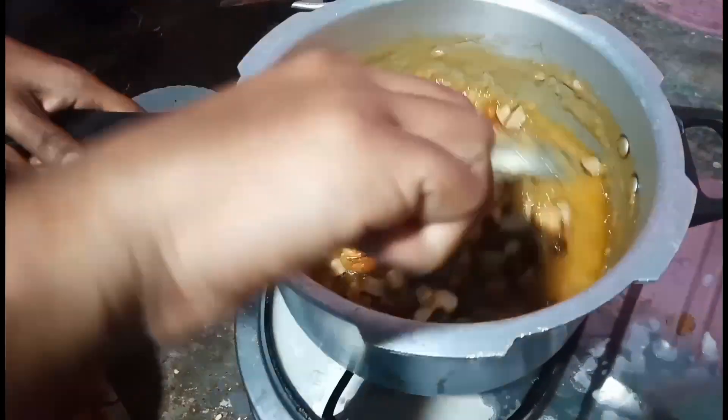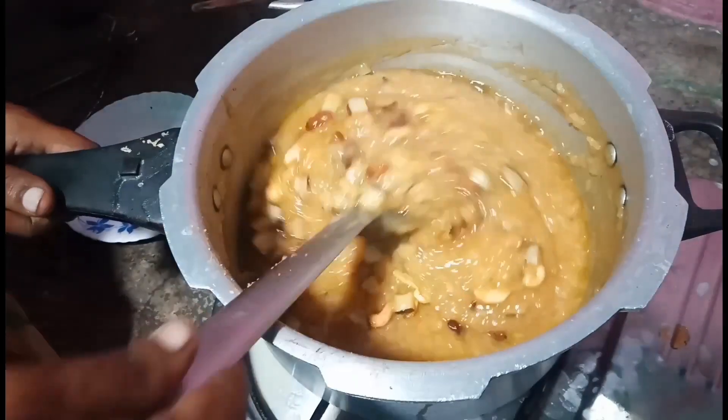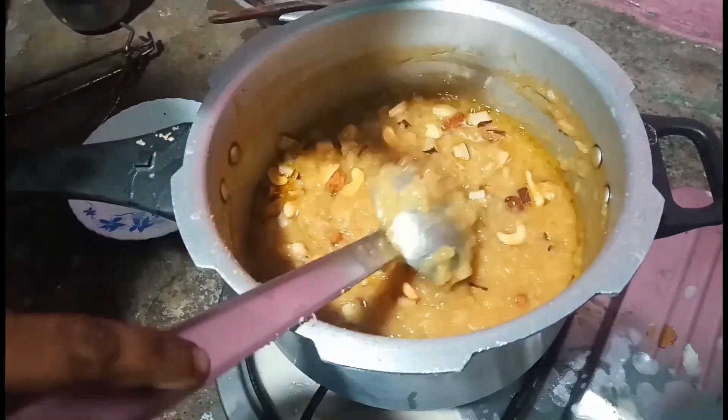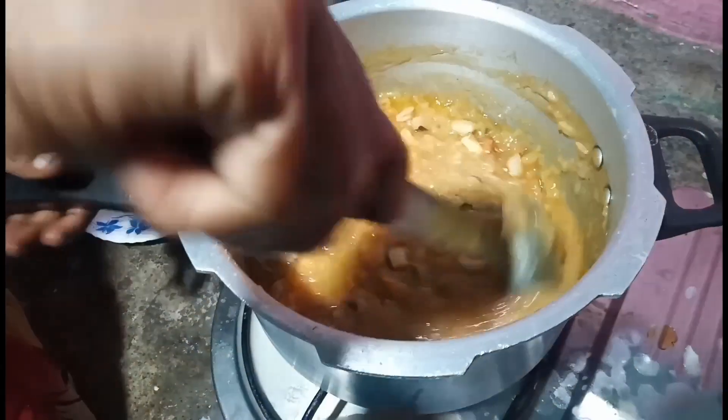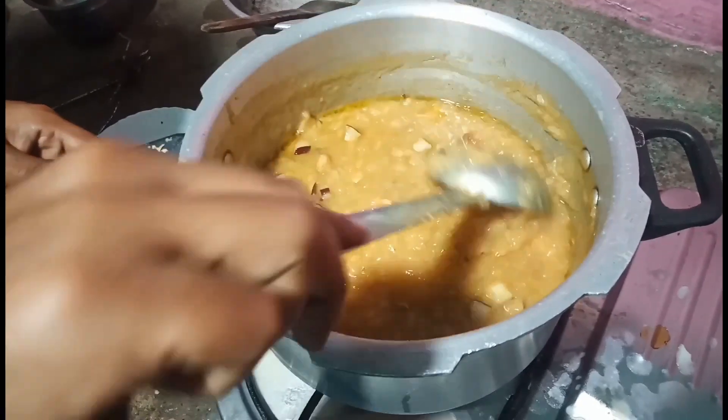I'll cut it in a little bit. If it's a little bit, it's not cut. It's not a little bit and it's cut. I'm going to cut it. I'm going to be cooking the pot. I'm going to make it easier.